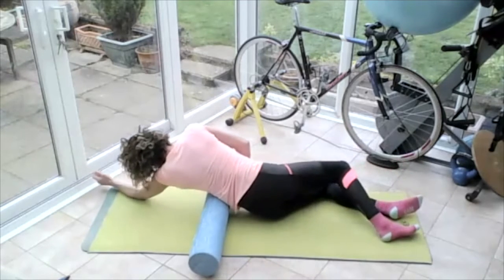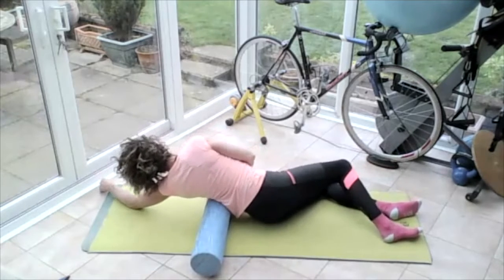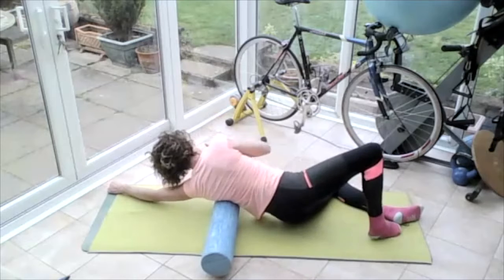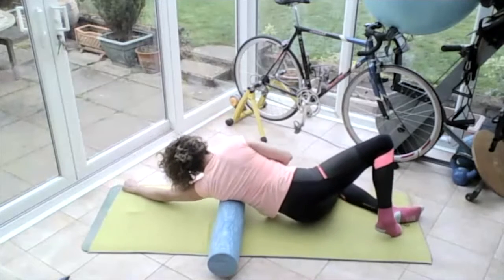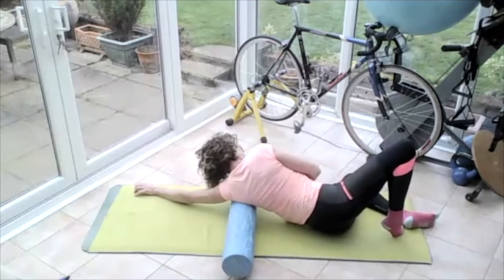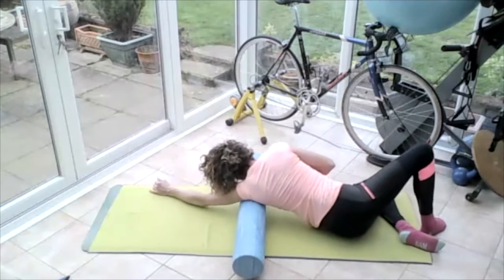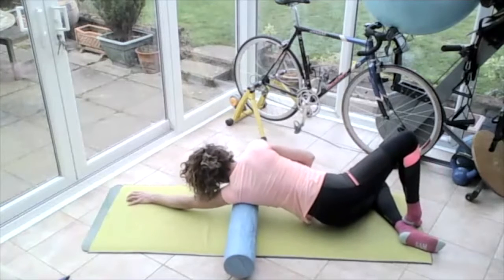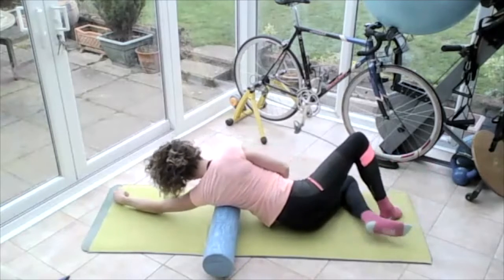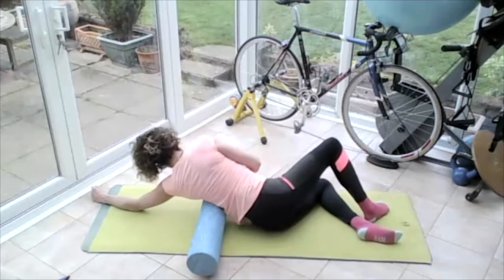Rolling all the way through, slowly through those delicate lower ribs. Rocking that body forwards and back — the roller is at the bottom on the floating ribs. I'm rocking forwards and back with my bum on the floor. Then lift the bum up and move that roller up towards that armpit, going through those knots. Letting that arm drag on the floor as the roller moves — body moves down, roller moves up — getting into that armpit, and then rolling all the way back up.